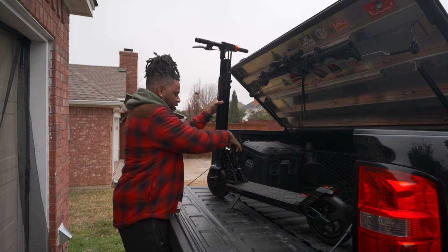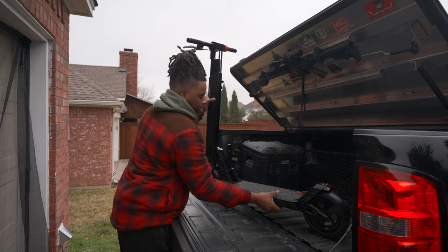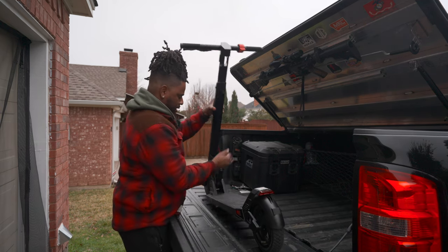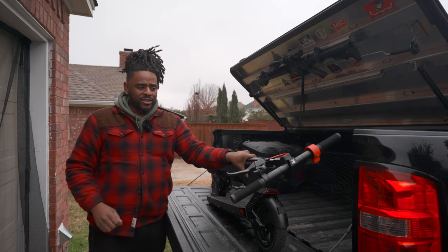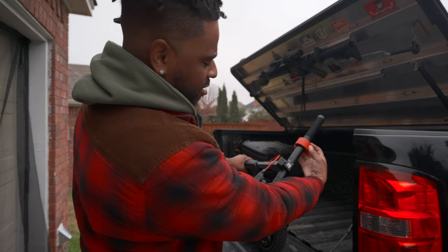One thing I also like is that this thing folds down very easily. In about three seconds it folds all the way down, which is really cool.